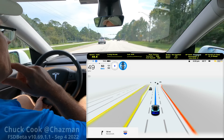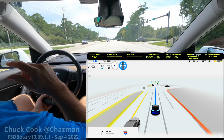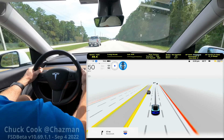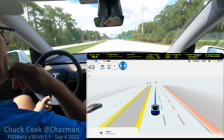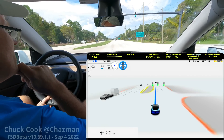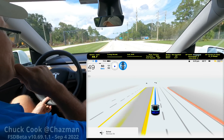Tiny little pause and then it went back up, so it definitely paused a little bit. I'm going to do this a couple more times and see if I can reproduce it with a speed override. Here we go again, and we're right at the speed.